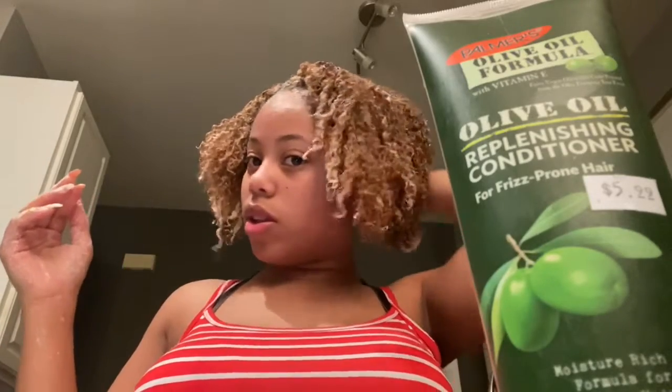As y'all can see, I'm massaging the shampoo through my hair. I'm using this because it's actually really good for color-treated hair — as you can see, I have color in my hair and this product works really well with that. I actually wash my hair like two or three times, so I want to make sure I get it all in there.